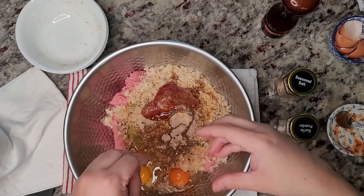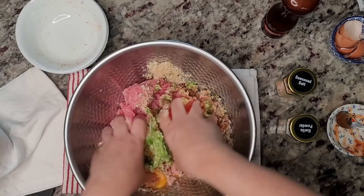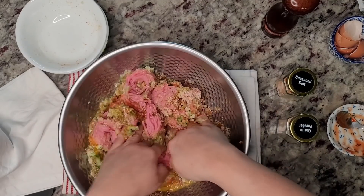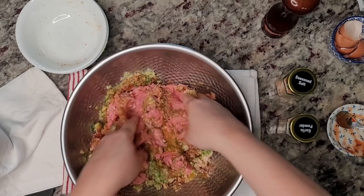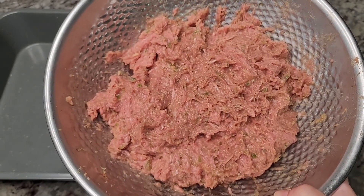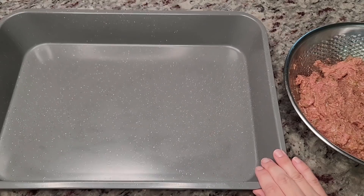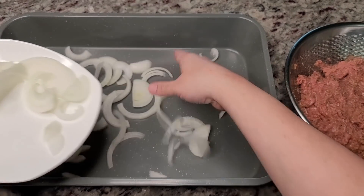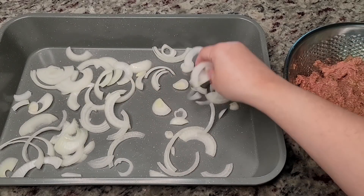With clean hands I'm going to get messy and mix this well. Okay, so this is completely mixed. Here I have a large baking pan — I think it's a 15 by 10, larger than a 9 by 13. Here I have one sliced large onion and I'm just going to put it on the bottom. If you like more onion, go for it.